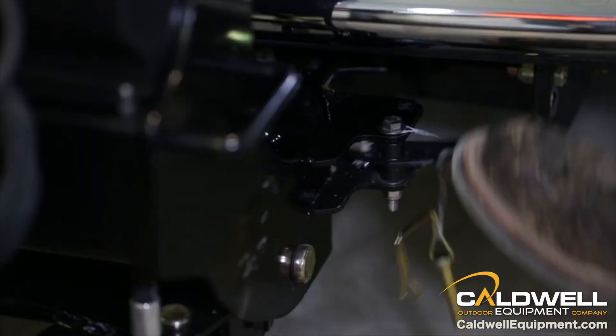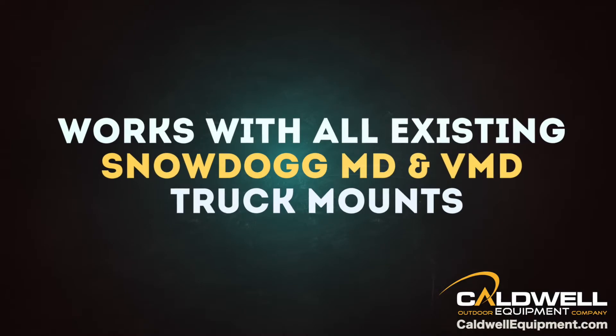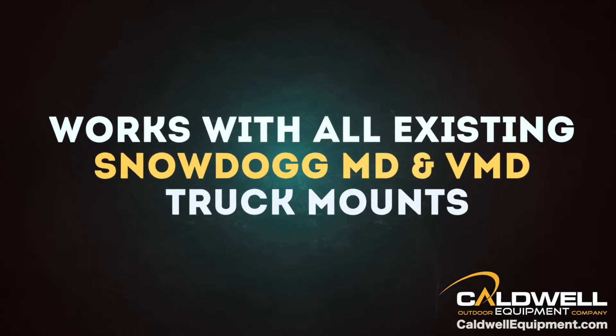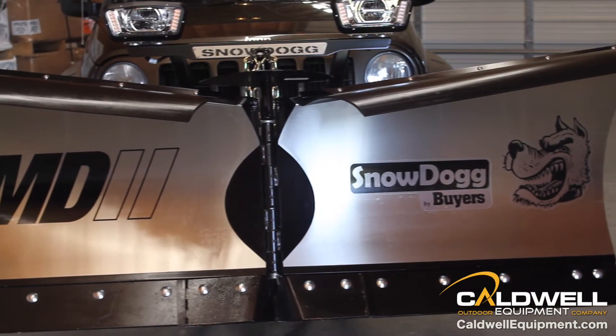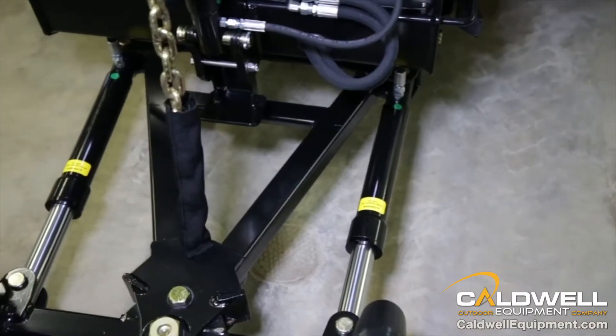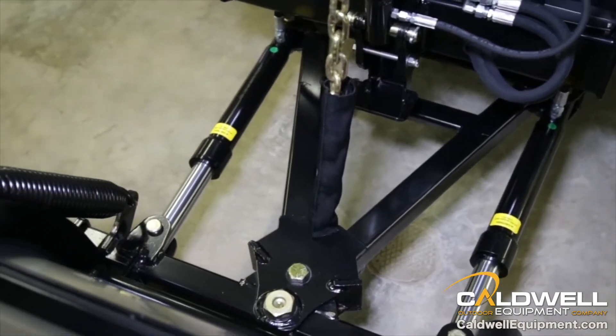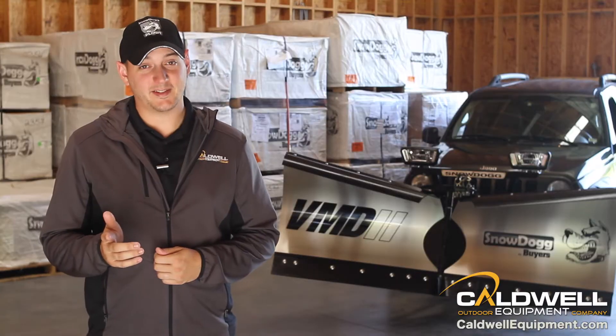It connects to your truck with a single driver side foot pedal — one foot operation. And it works with all existing Snow Dog MD and VMD truck mounts. The new VMD2 features Snow Dog's corrosion resistant signature 304 stainless steel moldboard. The robust frame spreads impact across the blade to reduce wear on vital components. That's low maintenance.